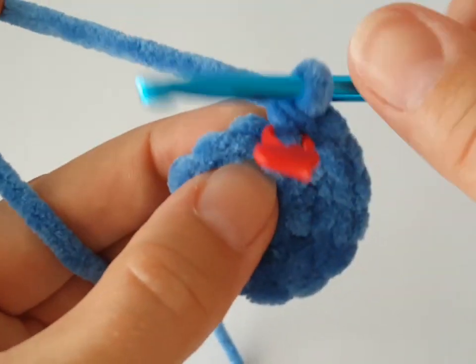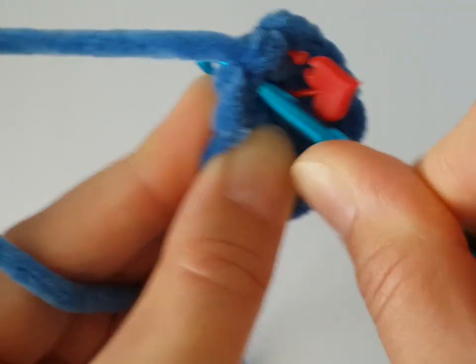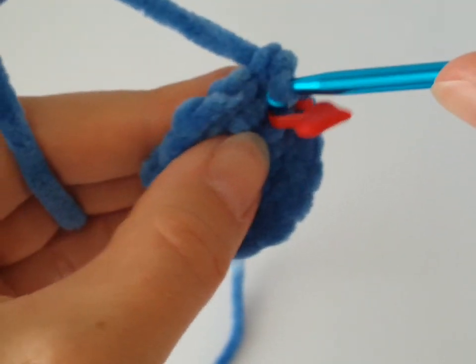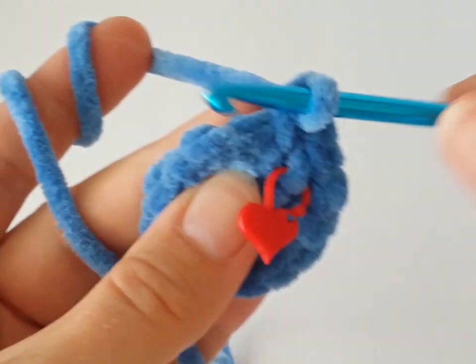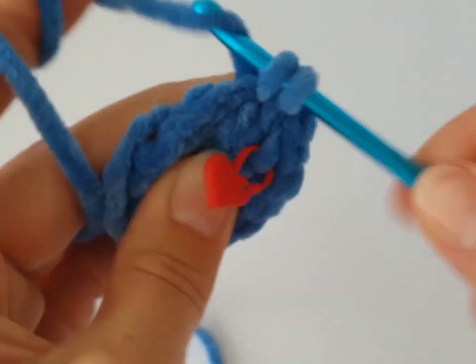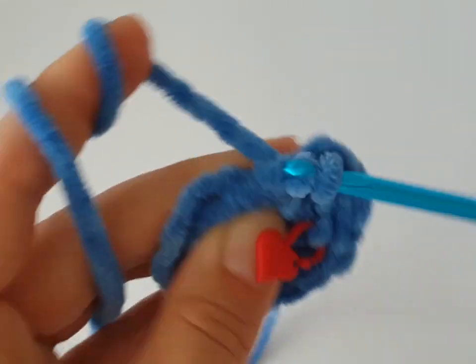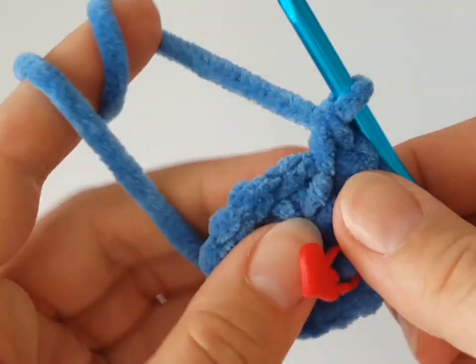In the next round we have to increase every second stitch. Make two single crochets in the first stitch, and in the next stitch just one single crochet. Then two single crochets in the following stitch — continue working like this all the way around.